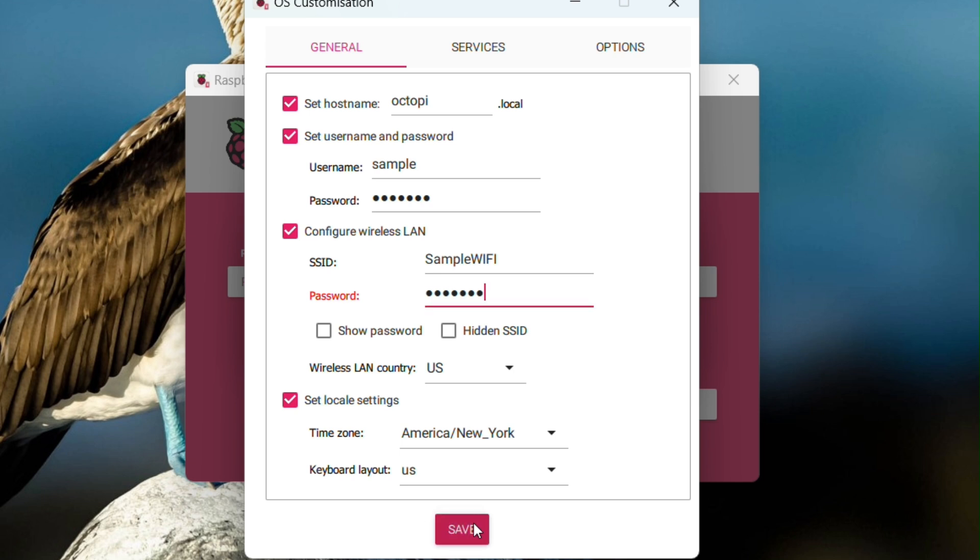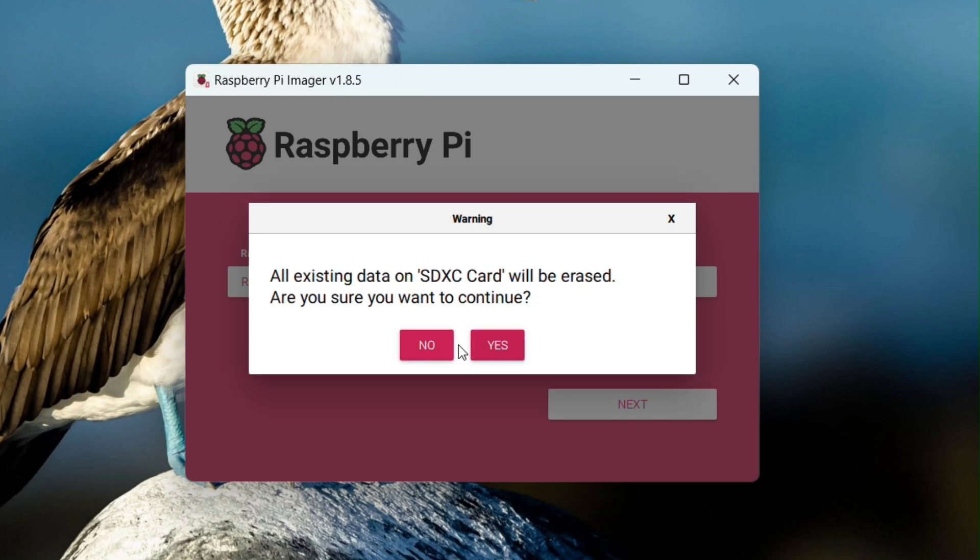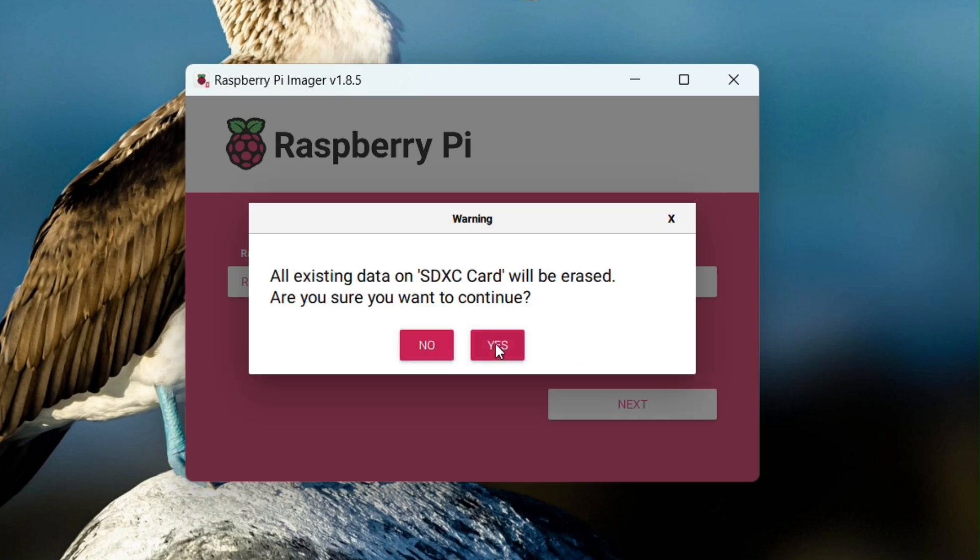Save it again, or X out of it. From here it will ask: would you like to apply the OS customization settings? Yes. It's going to ask you, are you sure? Yes. Now sit back and wait — let's go make ourselves a coffee.